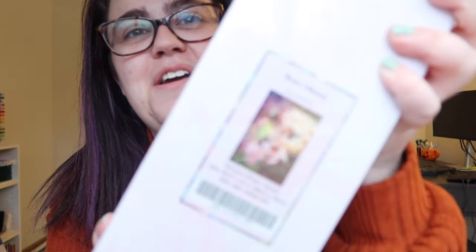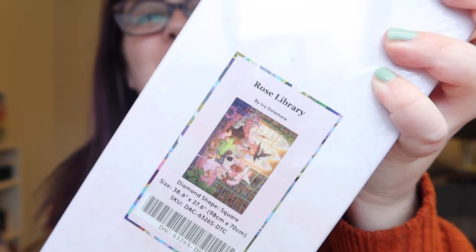Happy Friday! You guys, look what came in the mail today — Rose Library! And a quick book review update: I finished Part of Your World by Abby Jimenez while diamond painting last night — five stars, ten out of ten, please read it. Please read anything by Abby Jimenez. The books are always so good and they cover deeper topics too. Trigger warning for Part of Your World particularly for domestic abuse, noted at the beginning of the book. It was a super amazing story and I'm excited to read Yours Truly very soon.